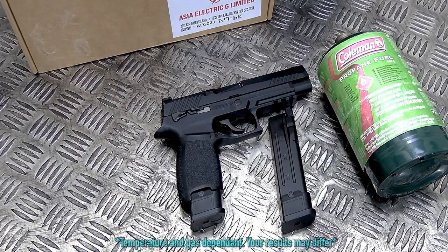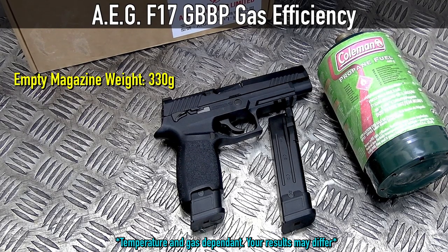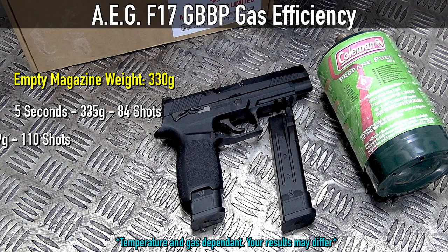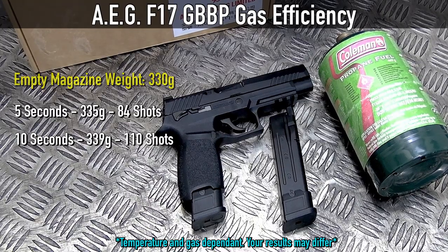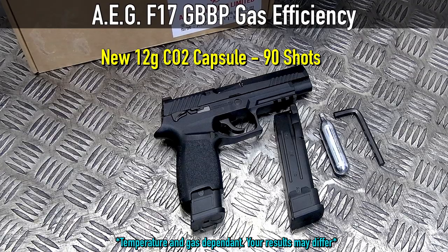How different will both of these gases last in this F17? First I test out propane, as I have more control over how much gas I want to fill. Firing one shot per second, on a 5-second gas charge I got 84 shots. On 10 seconds, I was able to achieve 110 shots, although I think the gas tank is completely full at 7 or 8 seconds. CO2 can achieve 90 shots, although after 50 shots it becomes increasingly weak.